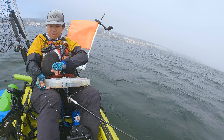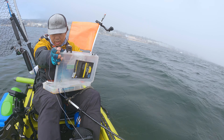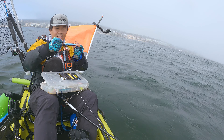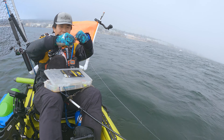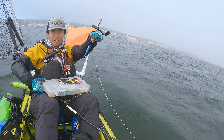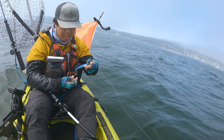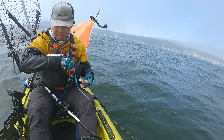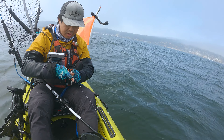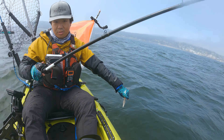Want to try out this little jig here — a little flat fall rig for some rockfish. It's got one hook on the end. Got this little flat fall jig, and then I'm going to put a little squid teaser on here like that. Let's see what we get.